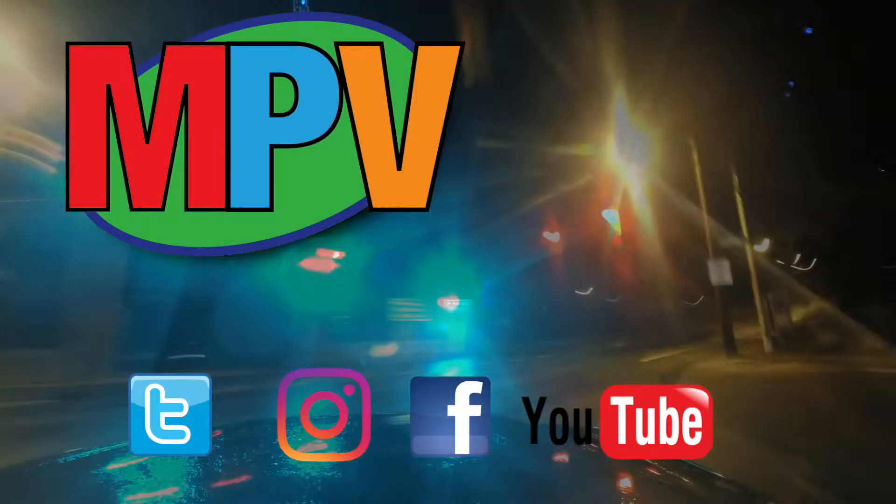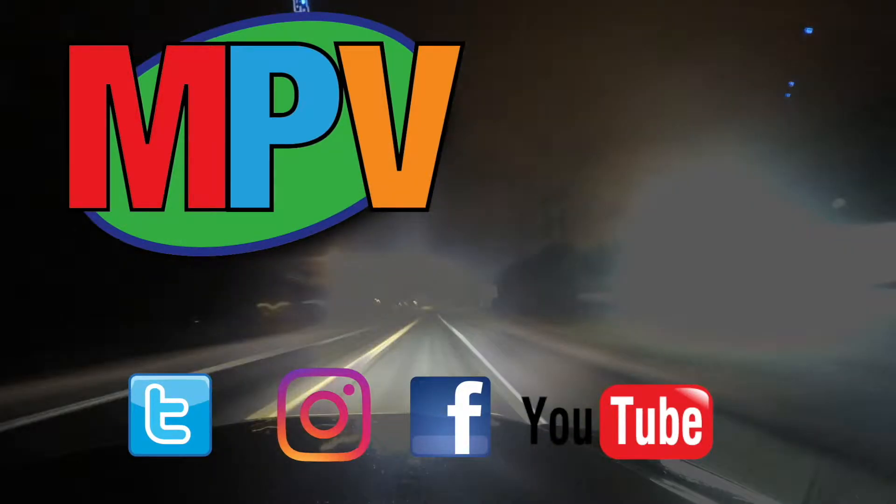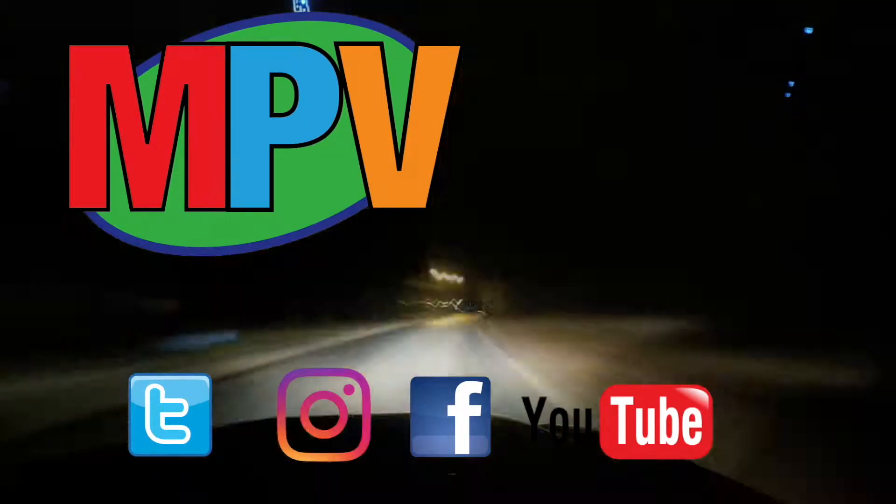Good morning everyone, it is Saturday. Just got up. It is nice out, very nice out. Usually this time in February we could be freezing with snow. Right now it's 50 degrees on a Saturday morning, so not bad — I'll take it. But I just got up.